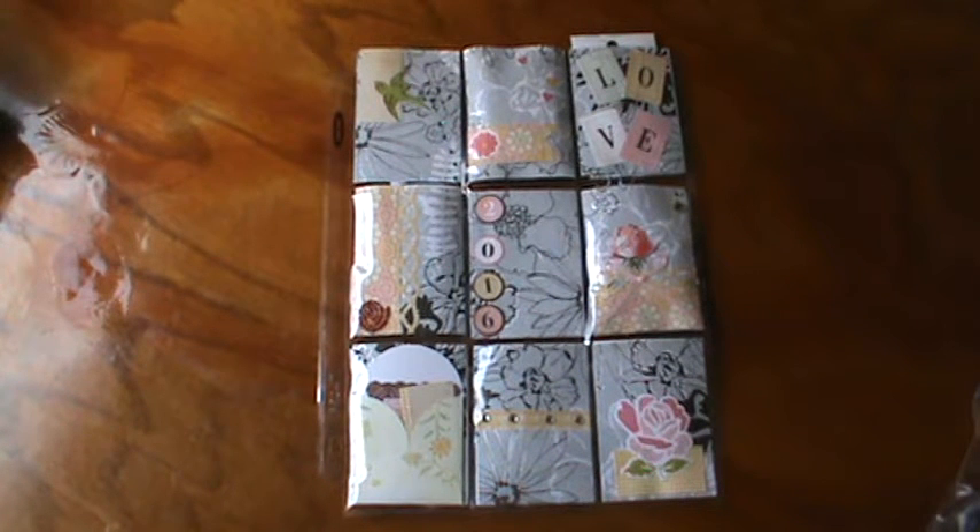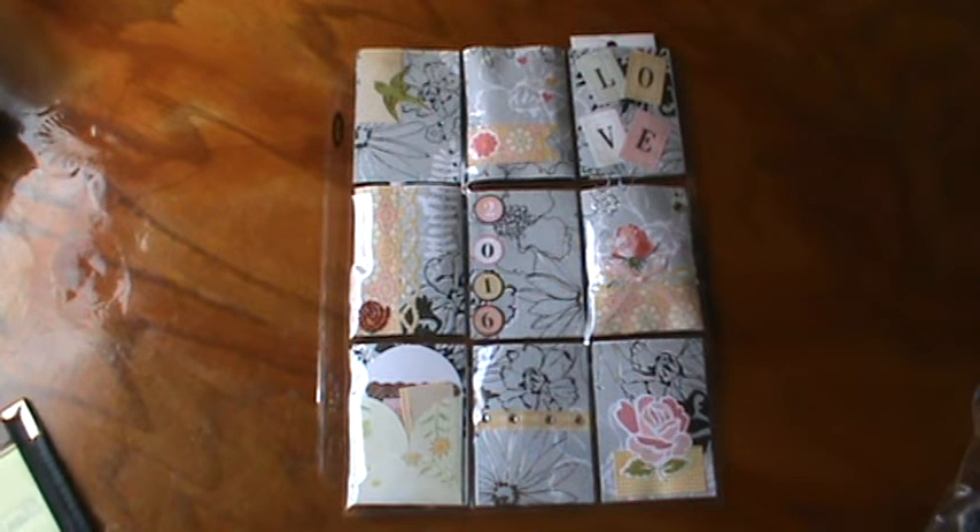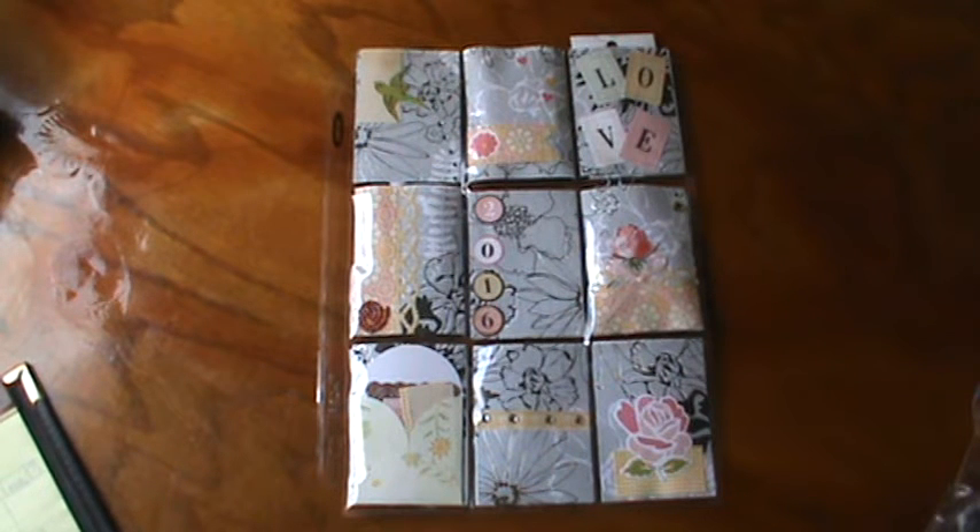Hi everyone, it's Brenda. I'm here to do a video response for Karen Herrera here on YouTube. She just hit 100 subscribers, so congratulations. She's having a giveaway — you make a pocket letter or a flip book. I'm going to leave a link to her channel down below so you can check her out and subscribe and join along. You have until May 27th, I believe they're due. Check her video out to make sure that the details are correct — I don't want to give you any false items there.